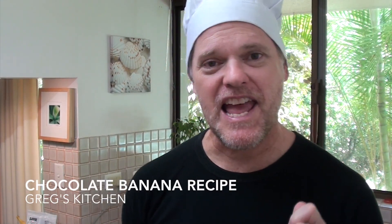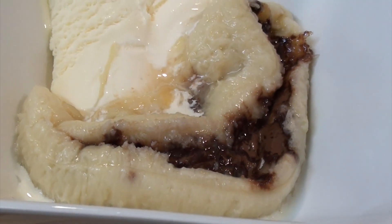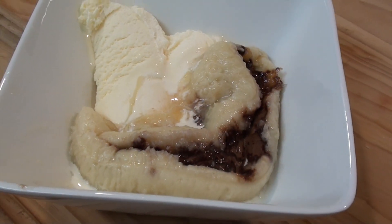Hey everyone, Greg here from YouTube.com. Today I'm about to make you a fantastic banana recipe using chocolate and coconut, believe it or not. And we're going to bake it in the oven. It's going to turn out fantastic. Let's get started.